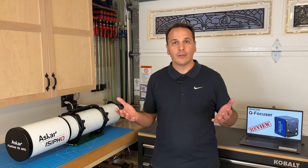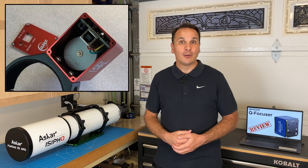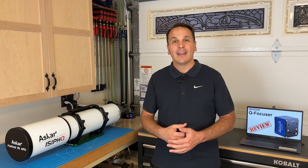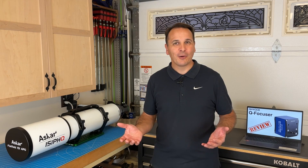By the way, I really don't understand why the body of the EAF is so long. If you crack it open, you'll see that it's mostly empty. Anyway, this was a complete deal breaker for me. But then, I thought about this new focuser from QHY.